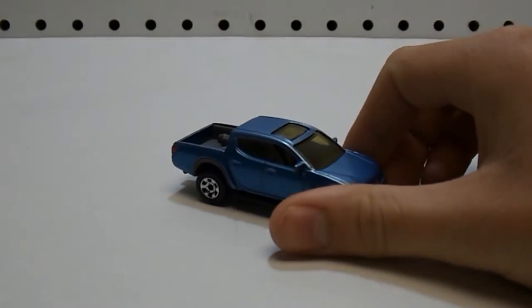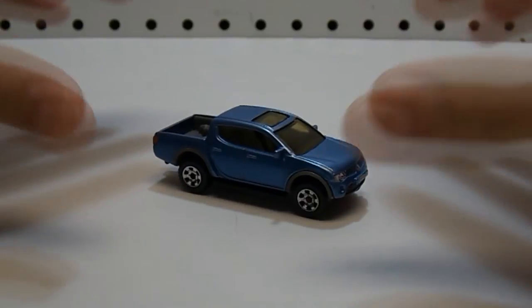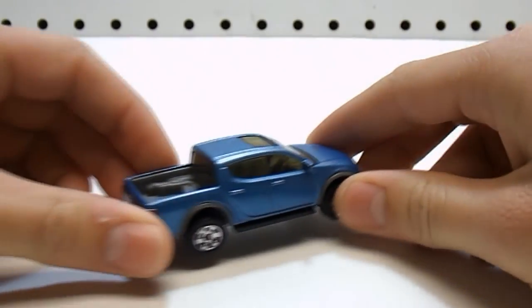So here it is. As you can see, it's blue in color — specifically, it's metallic blue. This model made by Matchbox was originally released in 2009; that's when they first started making it. But this specific one you're looking at was released in 2011 in the Service Center 5-Pack series. Now we can take a look around the vehicle.